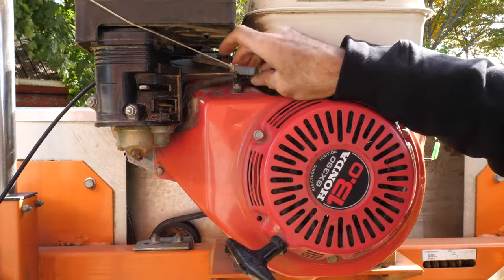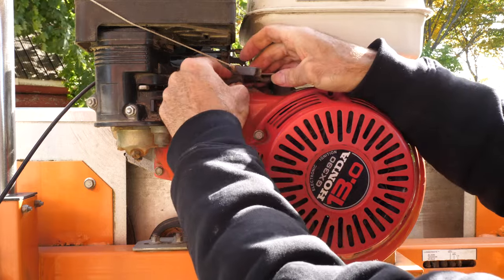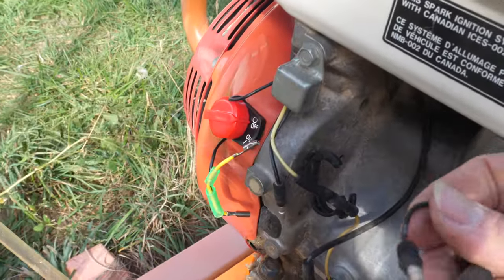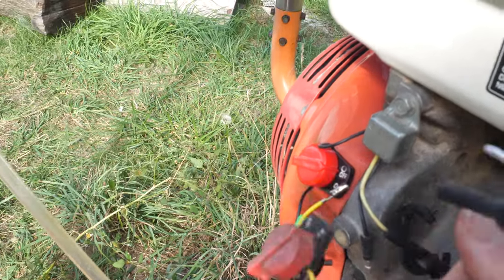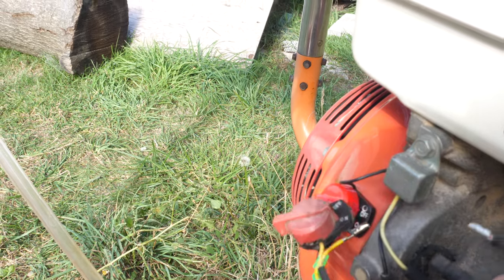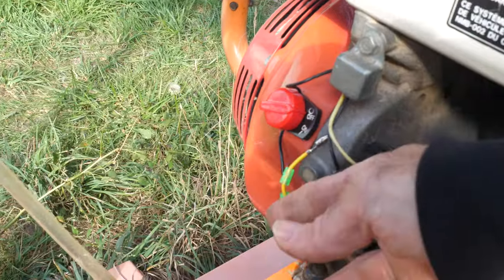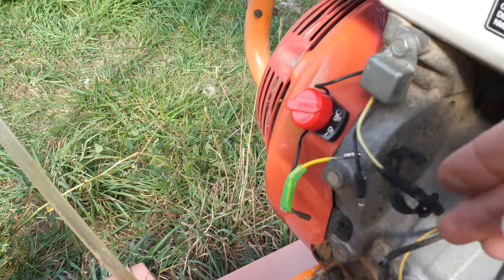Now carefully put the gas line back in the clip. My wiring is a little different than the original. The original had a yellow coming out from the switch and then a black from that. On the new switch, I've got a black coming out of the switch and a yellow from that — so it's reversed.